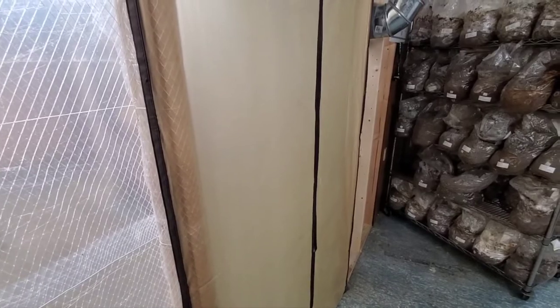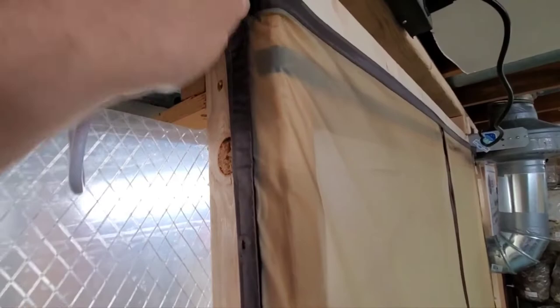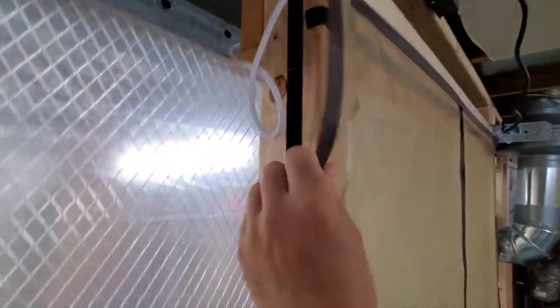I hope you can see that on the video. We secured the side with staples on one side, and on the other side it's simply secured with Velcro. And this Velcro is stapled to the beam as well.